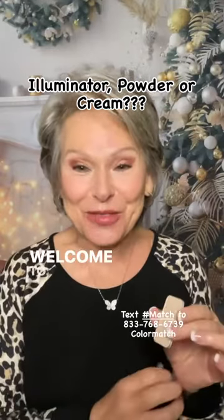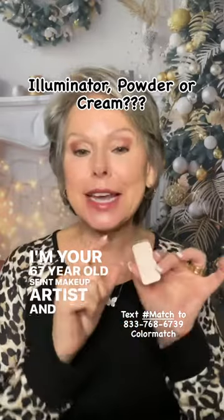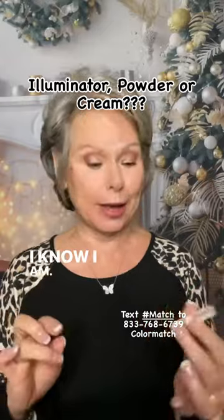Hi, I'm Peggy. Welcome to my page. I'm your 67-year-old Saint makeup artist. Are you getting ready for those Christmas pictures? I know I am.